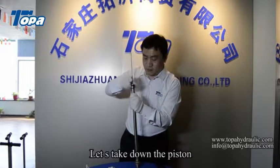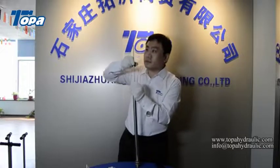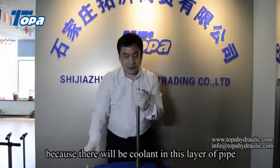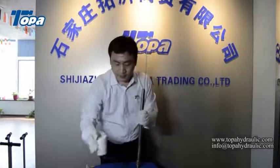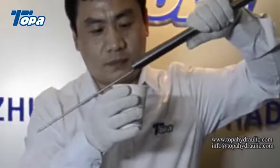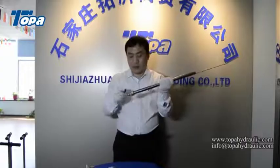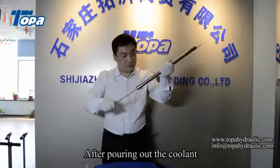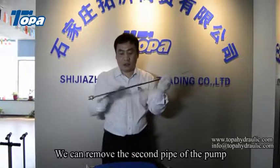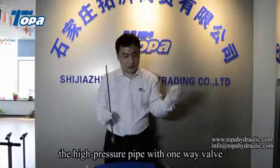Let us take down the piston. Be careful at this time, because there will be coolant in this layer of pipe. After pouring out the coolant, we can remove the second pipe of the pump. Now we can see the solid rod and the high-pressure pipe with one-way valve.